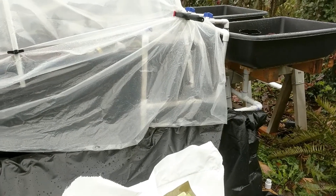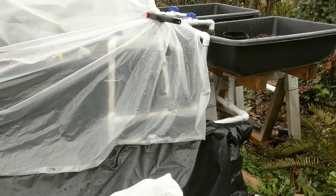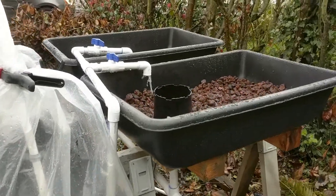Hey everyone, this is Jesse with farmingseattle.com. I wanted to do an update on the aquaponics bed.